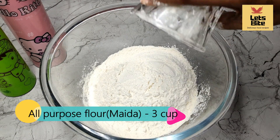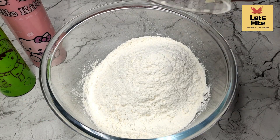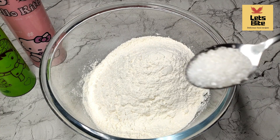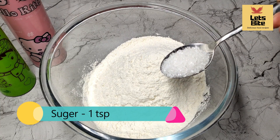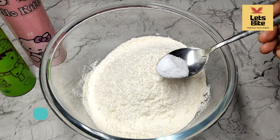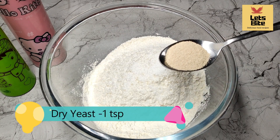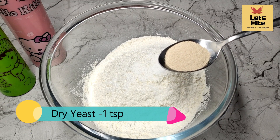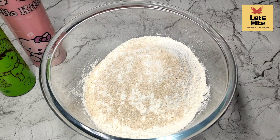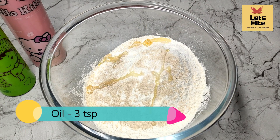Here I have 3 cups of milk. You can use a cup or a glass for exact measurements. Now we will add 1 tablespoon sugar, half tablespoon salt. Now we will add dry yeast — yeast is easy to find in the market. I will add 1 tablespoon of yeast. Now we will add oil.